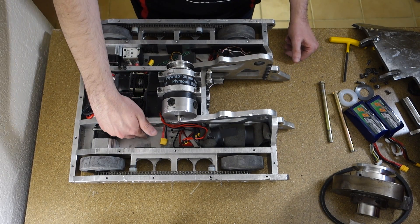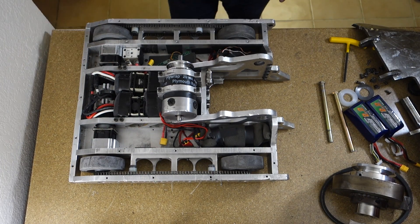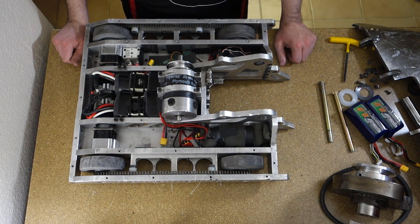The bottom armor is eighth-inch aluminum. Well, that's the bot — hope you enjoyed this video and hope to see you at one of my future competitions. Thanks.